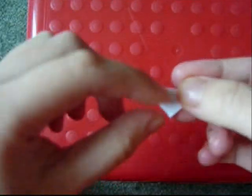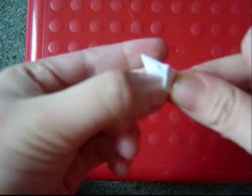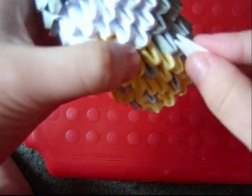For the arms, take a piece and fold up the bottom just a little bit. Reverse the fold and do the same with this point. Next to the grey pieces on the side of the stomach, insert the arm.